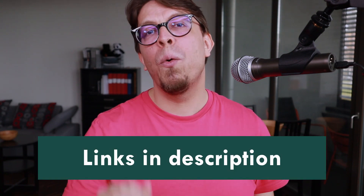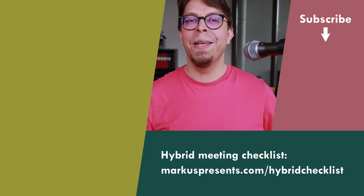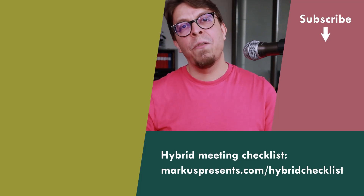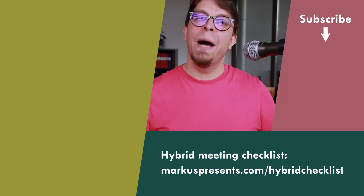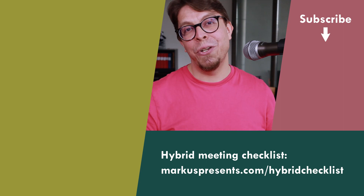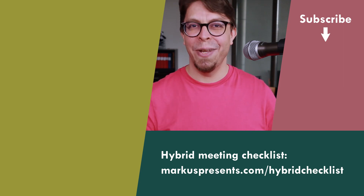I am looking forward to using the Beyerdynamic Space in my future hybrid meetings. Learn more about it with the link in the video description below. And to learn more about audio in hybrid meetings, click or tap the screen right here — in that video I cover many different ways of setting up audio in hybrid meetings at different budgets. Thank you for watching. My name is Marcus Seppela and I will see you in the next video.